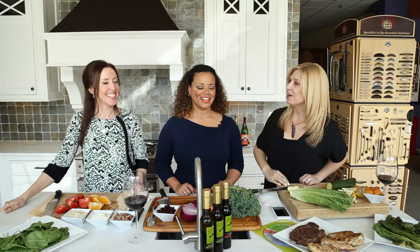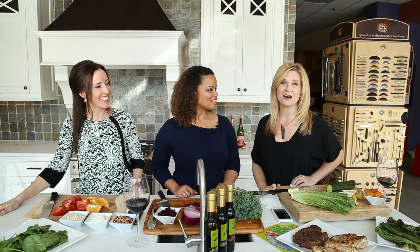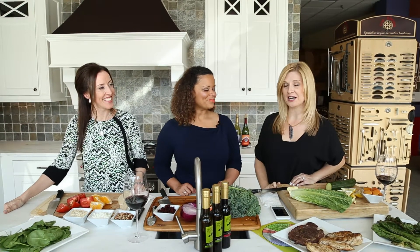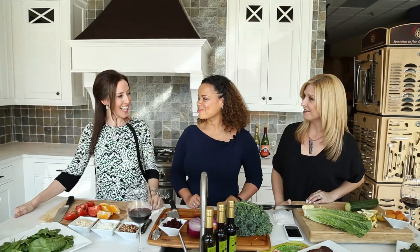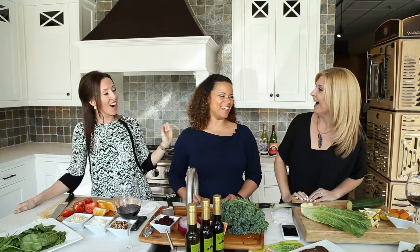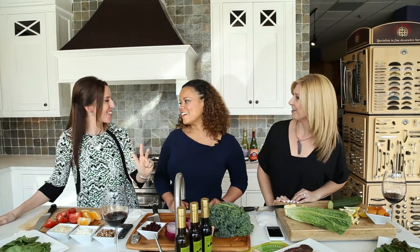Hello, we're in this beautiful kitchen in Powerhouse Appliances in New Milford, Connecticut. And we are making not one, but three delicious salads today with our friend Kimberly Wong — the artist, the coach, the cook.